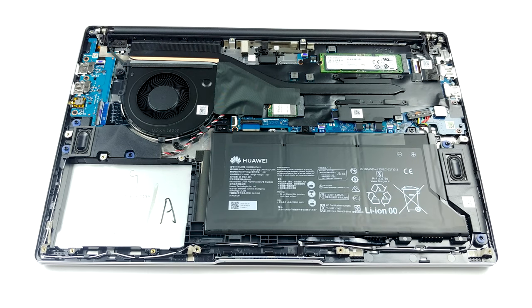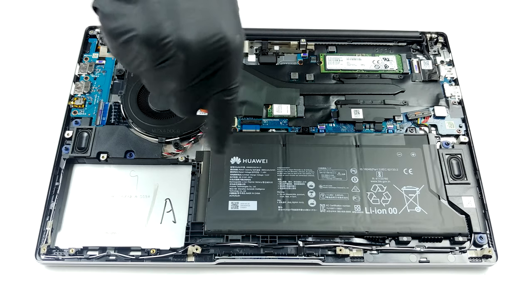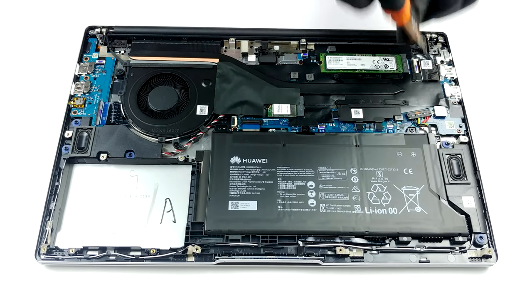The cooling design here is very reminiscent of the one on the 14-inch version of the model. There is a rather long heat pipe attached to a decent heat sink and a pretty beefy fan in terms of diameter.